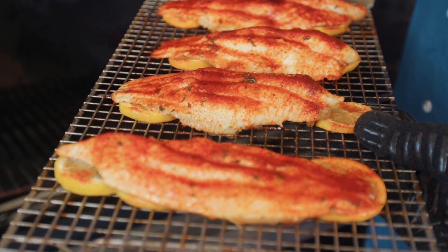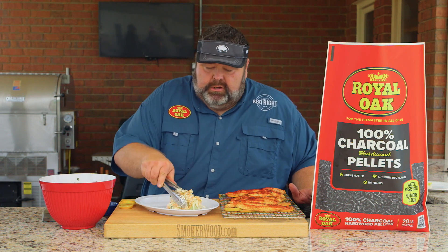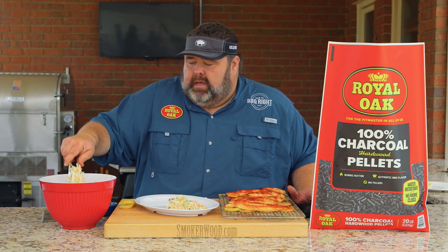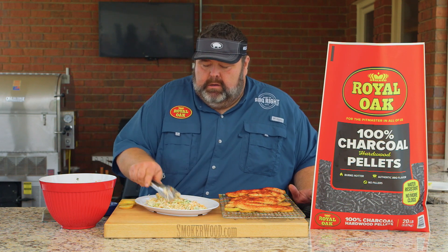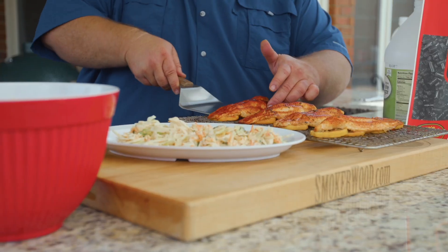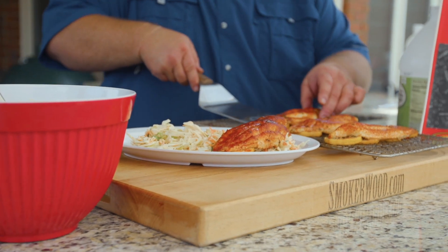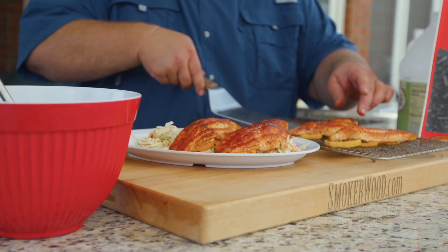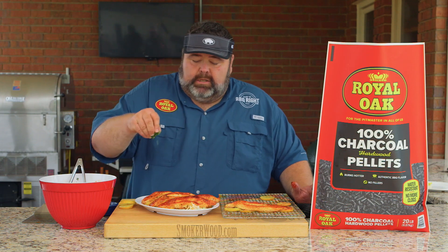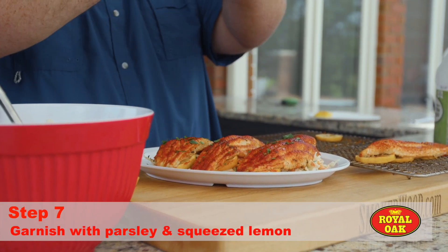Barbecue catfish! I've made a little creamy slaw that's going to be our foundation for serving this fish. We're just going to put some on a platter here. You don't have to let the fish rest — it's ready as soon as it comes off the grill. We're just going to take a spatula and set it right on top of the slaw, then garnish it with a little bit of parsley and a squeeze of lemon.